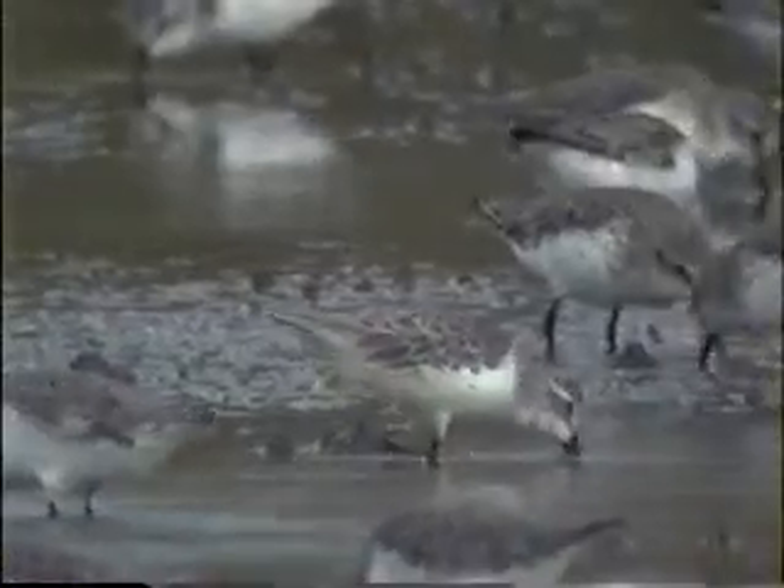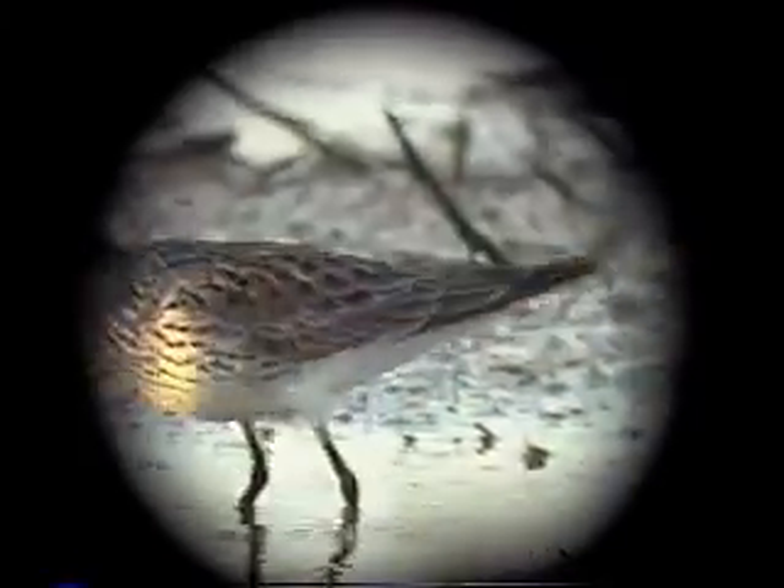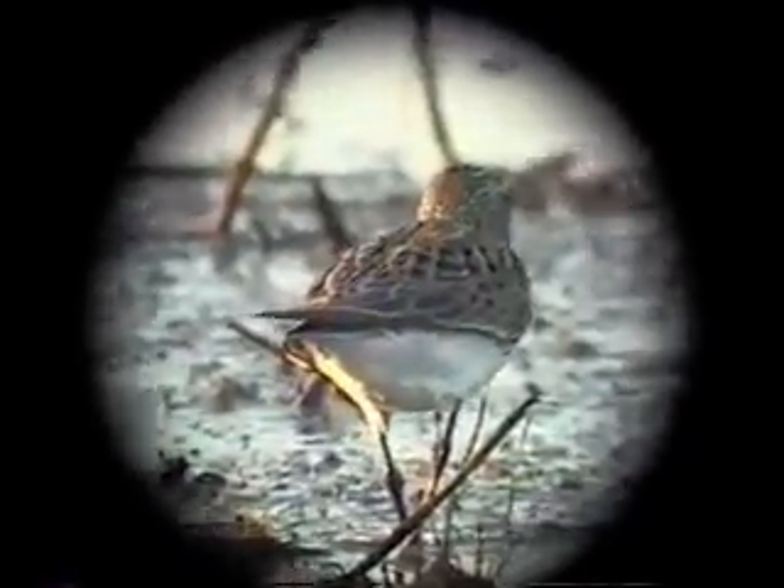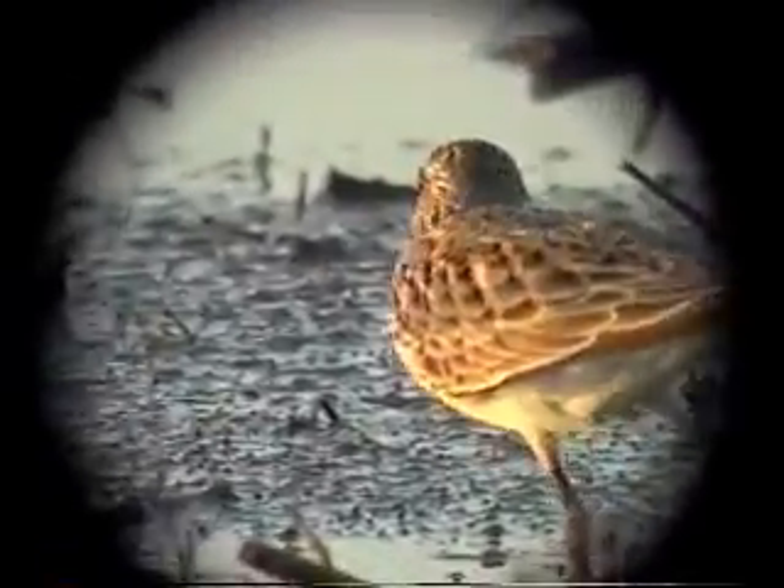Least, semi-palmated, and western sandpipers are the three smaller peeps. They can be told apart by the color of their legs, the length of their bills, and by their plumage. Baird's sandpiper and white-rumped sandpiper are the larger, longer-winged peeps. They can be told apart by their profile and their plumage. Those are the peeps of Louisiana.